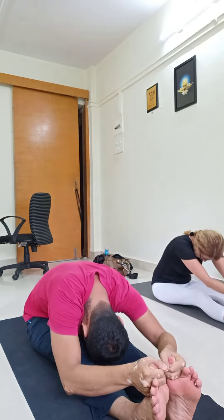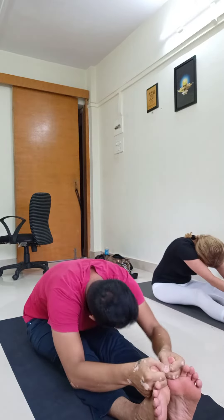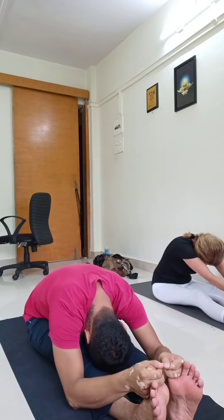Touch the forehead towards the knees. If you can't touch, it's okay. Breathe in for five, four, three, two.